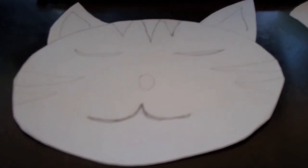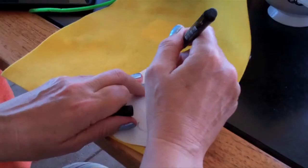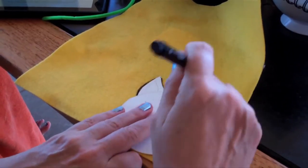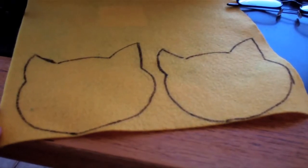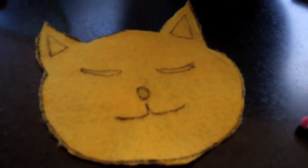Today we're going to make a cat felt toy. We've already drawn our pattern. Trace the pattern onto your felt and make two pieces. Then you have to cut out your two patterns. Draw your pattern on your felt.